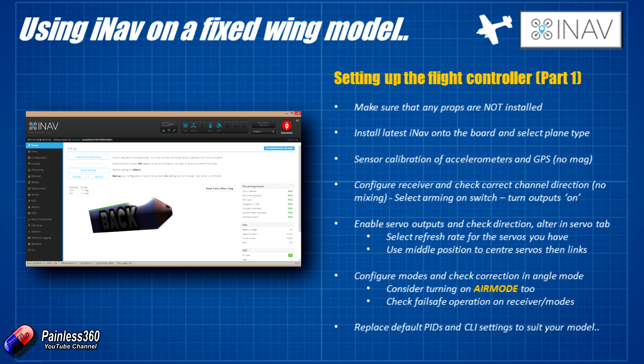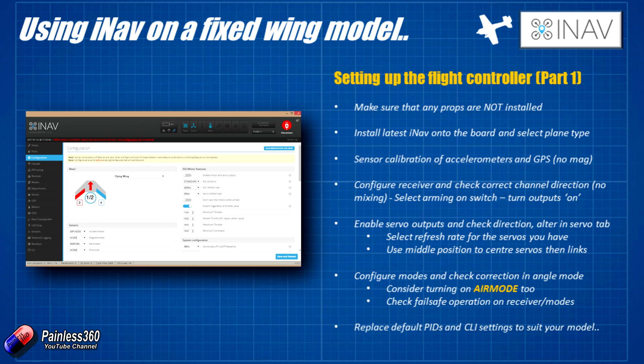Don't bother calibrating the magnetometer. If it's found and configured, go into the configuration settings and set compass to none. That way it won't worry about it at all. You can enable it, but feedback from the developers and other pilots is that iNav actually works better on a fixed wing with the magnetometer turned off.